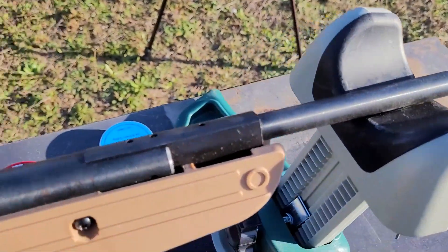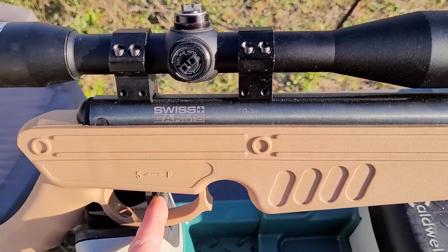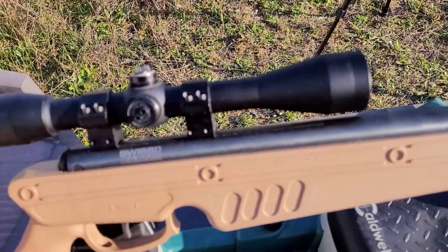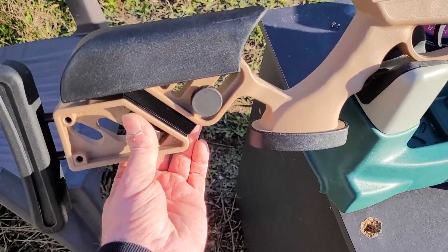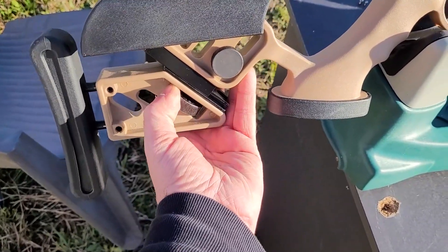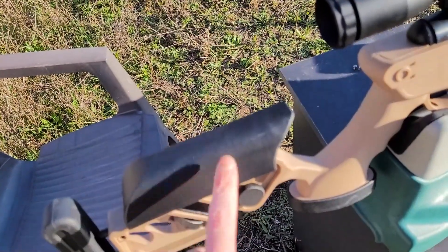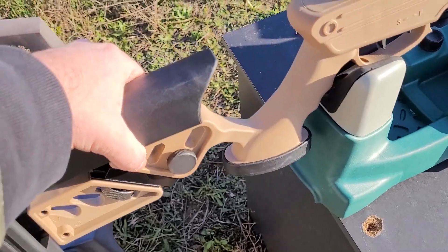Au niveau des finitions, on est plutôt bien. C'est du plastique, mais de bonne qualité — ça ne va pas vous lâcher. On a un cran de sûreté qui se met manuellement, et non pas automatiquement avec l'armement. On est sur un break barrel — cassage de canon — ça veut dire qu'on vient casser le canon pour armer piston et ressort, charger l'air, et que la propulsion se fasse ensuite. Ici vous avez un réglage de crosse possible : vous desserrez, vous montez ou descendez selon votre besoin. Au niveau du repose-joues, c'est pareil, c'est réglable avec une petite molette.